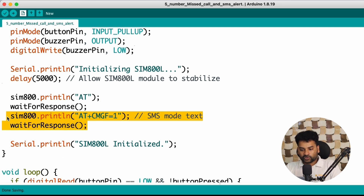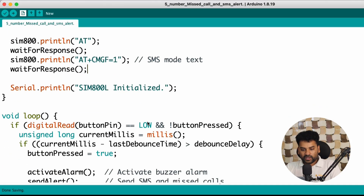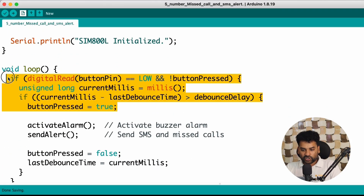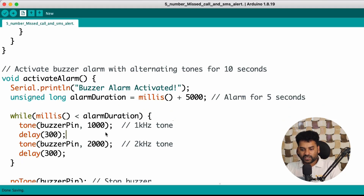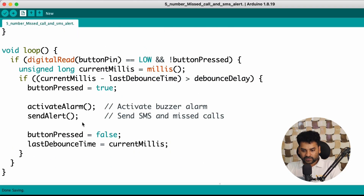In the loop section, we check if the button is pressed or not. If the button is pressed, two functions are called: first the Activate Alarm function, and second the Send Alert function. The Activate Alarm function makes the buzzer beep at two different frequencies — 1 kHz and 2 kHz — in intervals of 300 milliseconds. This continues for 5 seconds. You can change this duration to 10 or 15 seconds according to your need. After the buzzer, the Send Alert function is called.